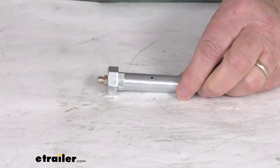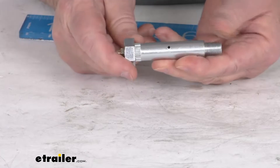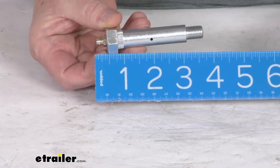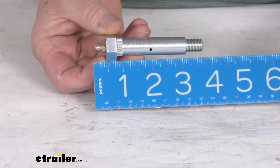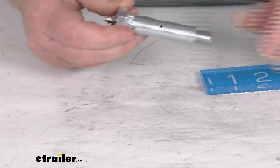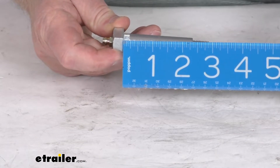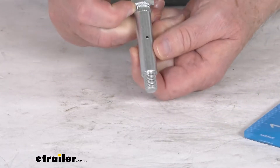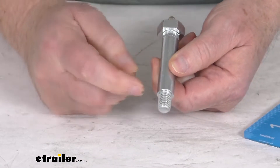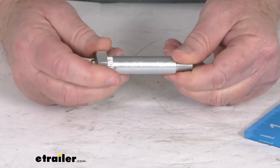A few dimensions and measurements: the overall length, measured from the tip of the grease fitting to the very end of the other side, is right at 3 and 5 eighths inches. Usable length, from under the head to just before the threads start, is right at 2 and 1 quarter inches. The bolt diameter is 9 sixteenths of an inch. The thread diameter is 7 sixteenths of an inch, and it has 20 threads. This is for a quantity of one bolt.